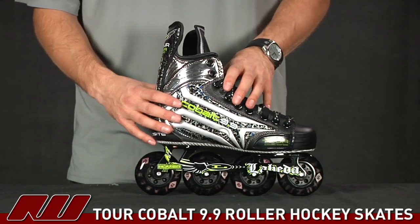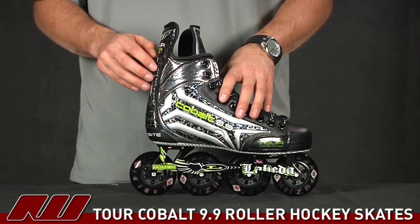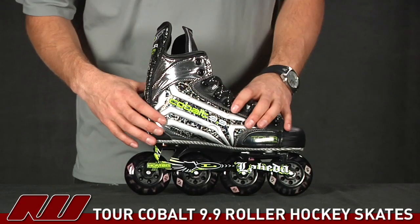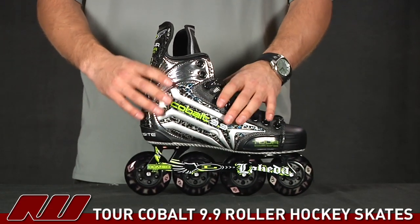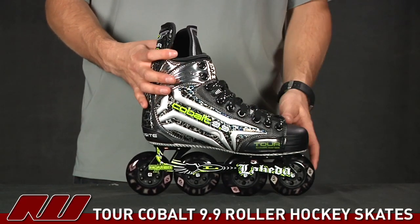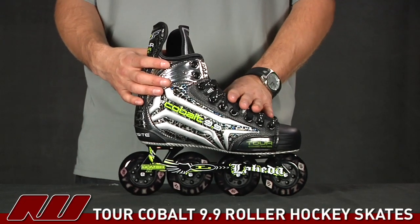Starting on the exterior of this guy, a very similar design to the Taboo as well as the Cobalt Q. This is going to be what they're calling custom mirror set quarter panels, so that's going to offer a good level of performance. It's going to offer some stiffness, but still going to allow you to flex the boot and a nice feel to it. Tour has made their boots just a little bit wider, so it's going to have a really comfortable feel to it when you first go into the skate.